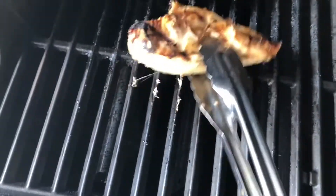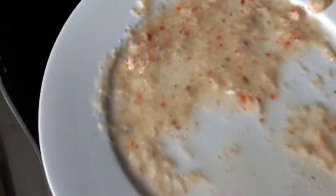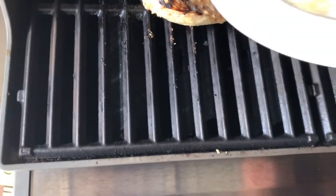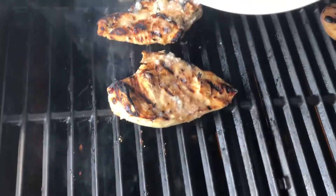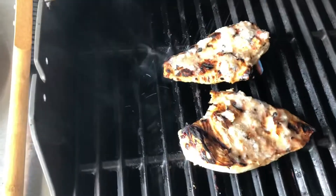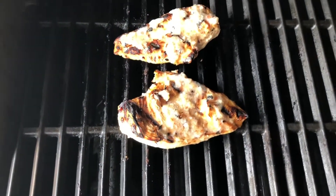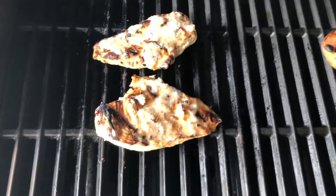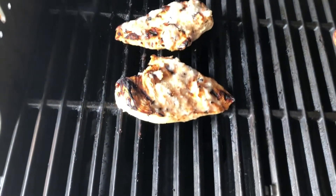We'll turn our chicken over — that looks good. I'll take the leftover dressing and just pour it on top. Let's go ahead and do salt and pepper to taste — I'm not going to put too much salt since there are already spices in the Italian dressing. Let's close this up and cook it maybe another four minutes to get that other side of the chicken done.